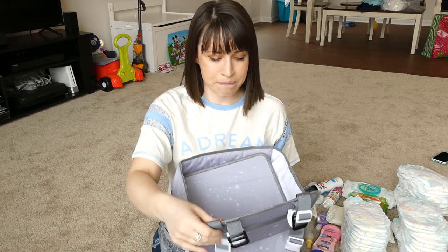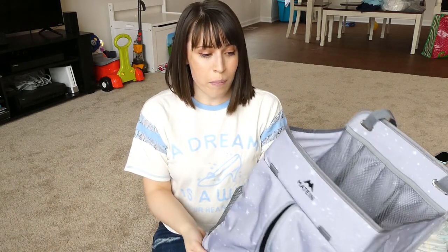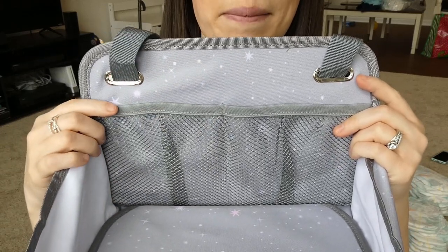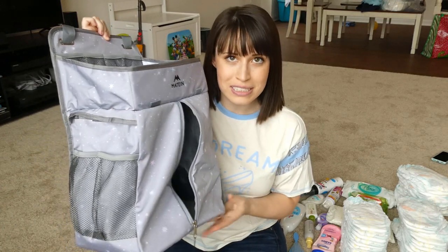I've never packed this bag before, so we're going to see if it fits everything I want it to. I'll be able to tell how I really feel about it beyond just the compartments and features. I think it's a really pretty design — I love that it's neutral gray with little pops of blue and pink. This could be great for a boy or a girl, siblings, twins, whatever. It has the potential to hold a lot.